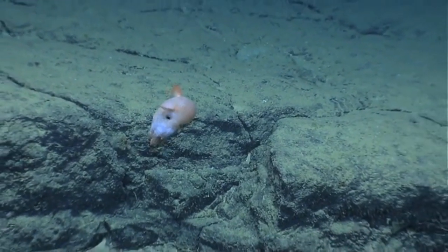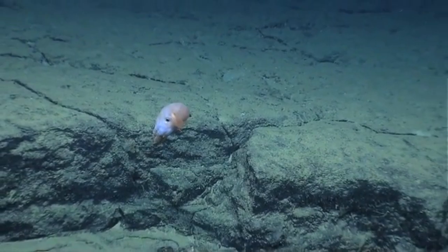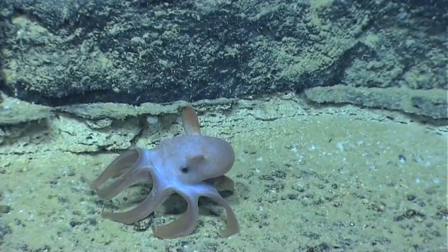They flap and wave their fins to hover above the ocean floor, looking for crustaceans, worms, and other food. The octopus drops onto prey and eats it whole.